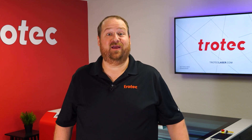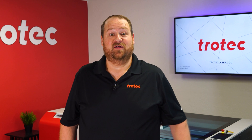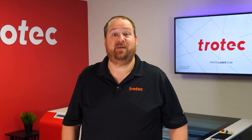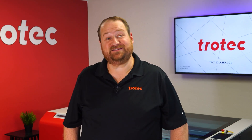Hey there everyone, Laser Dave here again from Trotec Laser. I have another laser hack to show you. This laser hack will walk through the difference of using a single high-powered low-speed laser pass for extreme depth versus running multiple passes to improve quality. Let's take a look.